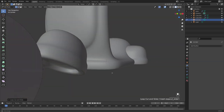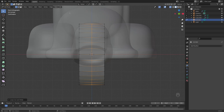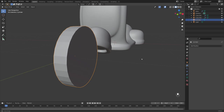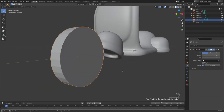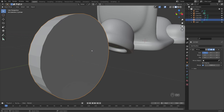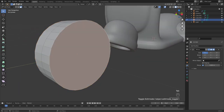Tab into edit mode and Ctrl+R for a loop cut down the center, left or right click to keep it centered. Press Alt+Z to go into x-ray mode, highlight all vertices on one side, press X and delete vertices. This way, when we add detail on this side — the rim and internal bits — it'll mirror automatically. Add the Mirror modifier, apply rotation and scale with Ctrl+A.